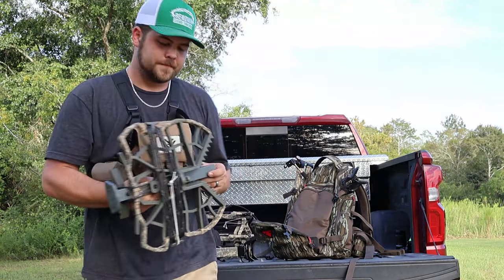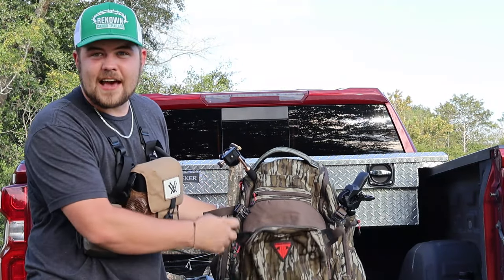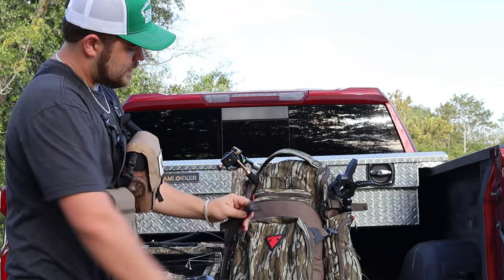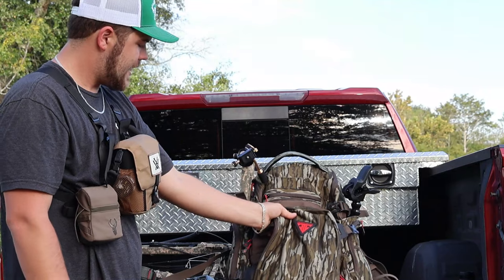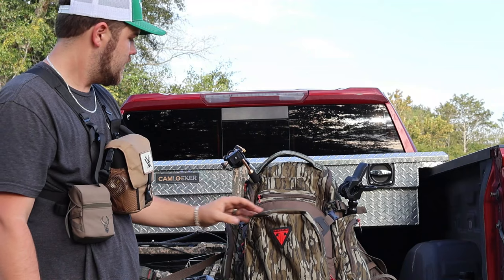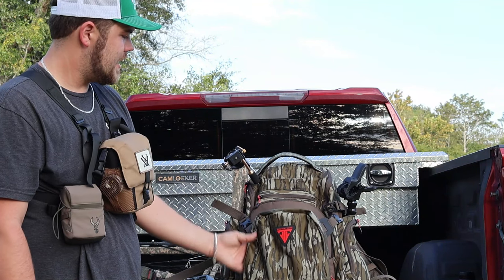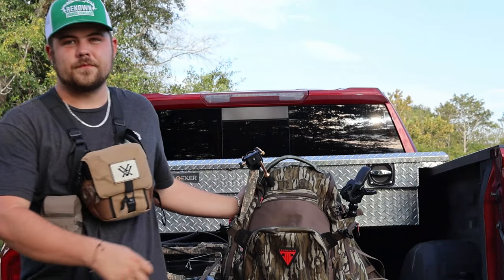This will be my bag this year — the Trophy Line saddle bag. It's got a couple features that work really good for filming your hunts. It has straps that come around the bag to put your sticks and stuff on. I had a bag before that really wasn't made for saddle hunting — I tried to stick all the stuff on and it just doesn't work the best. So I bought a saddle bag this year and I think it's going to be very convenient.